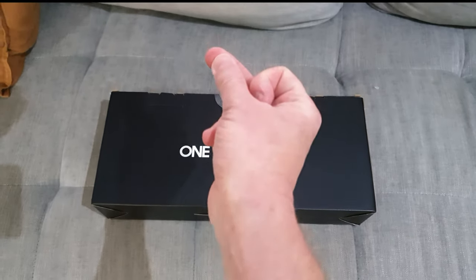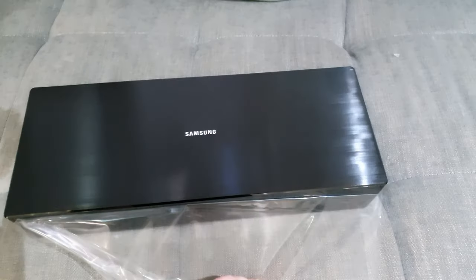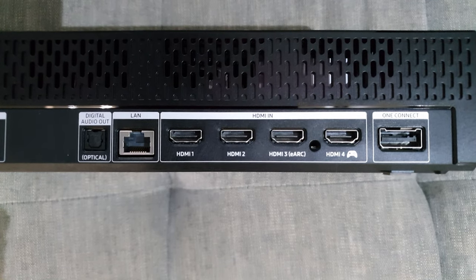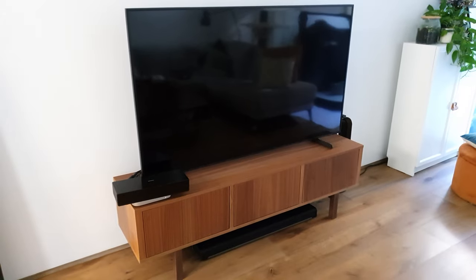The Frame's other magic trick comes in the form of the One Connect box, which transforms your living room in a snap. Instead of having all the cables connect to your TV, they plug into the One Connect box and then to your TV via this clear cable. Nifty.